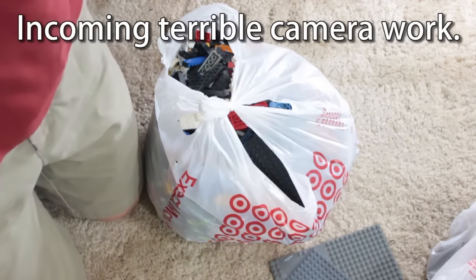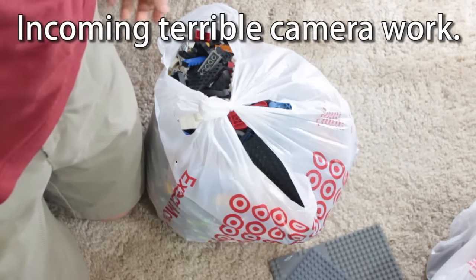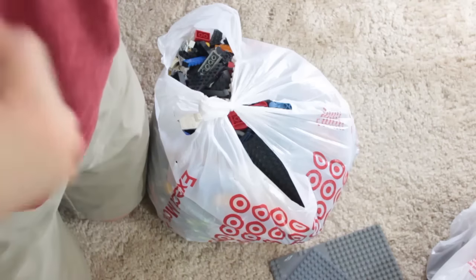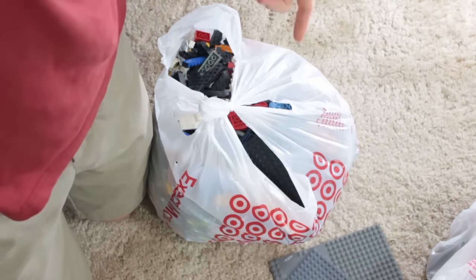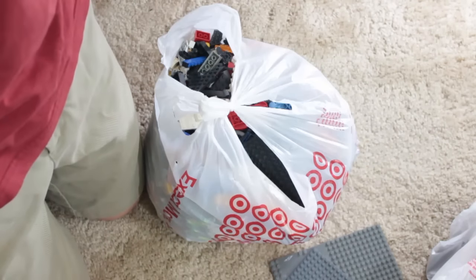Hey everyone, welcome back to another video. It's me, Spencer, here with LEGO Update number 57. Today I am here with Chris from Chris Productions, and he's also recording a vlog. I got some stuff to do and he's got stuff to do, so you can do your thing now, Chris.